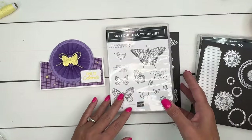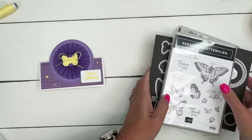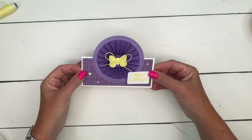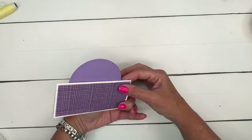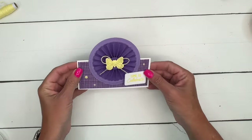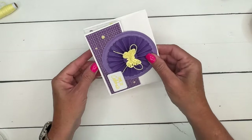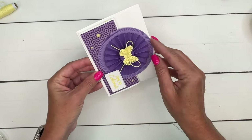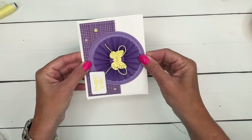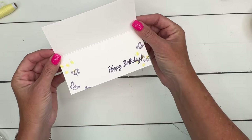For today's card, I'm also using the Sketched Butterfly bundle. I'm going to use the dies and one of the little butterfly stamps. This card is a half card. You can see how it stands. The circle actually makes it so that it fits perfectly in one of our envelopes. When you adhere that circle, you want to make sure you get it low enough so that it will fit in your regular envelope. Then on the inside, there's our stamping.